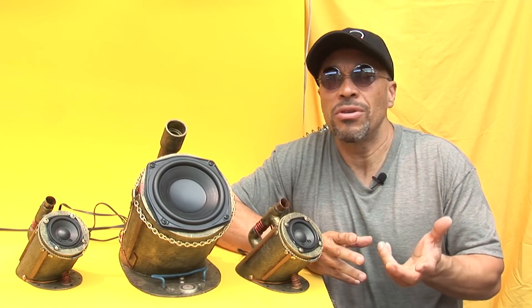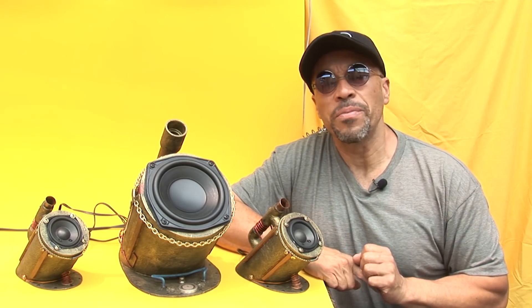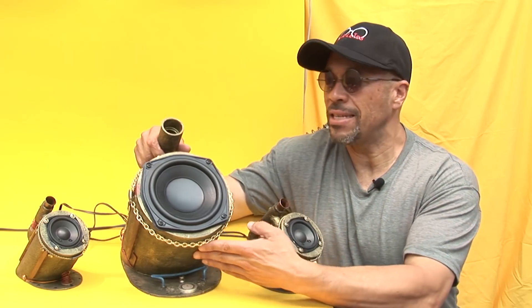Nunca les he pedido nada, no les pido dinero ni cosas. En este caso quiero pedir likes para poder financiar este proyecto. Si con este video llegamos a los 5.000 likes, les voy a enseñar a hacer este amplificador. Y si superamos los 7.000 likes, les enseño a hacer también esta hermosa caja estilo steampunk.